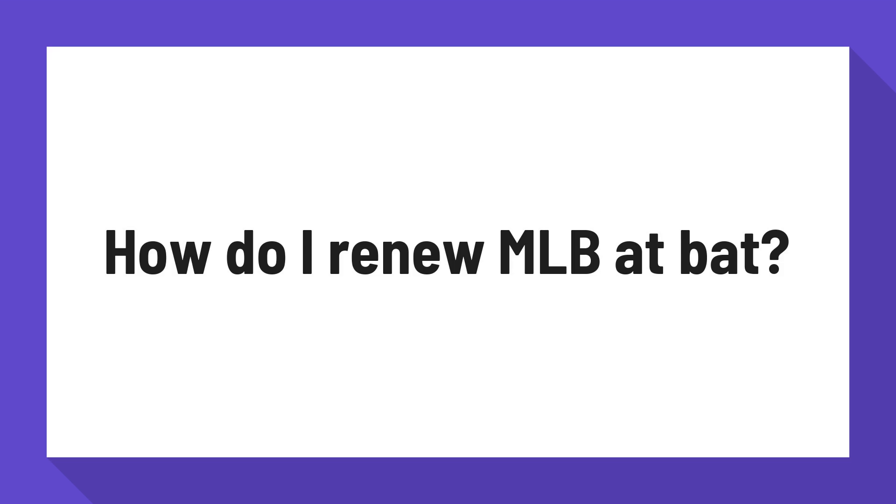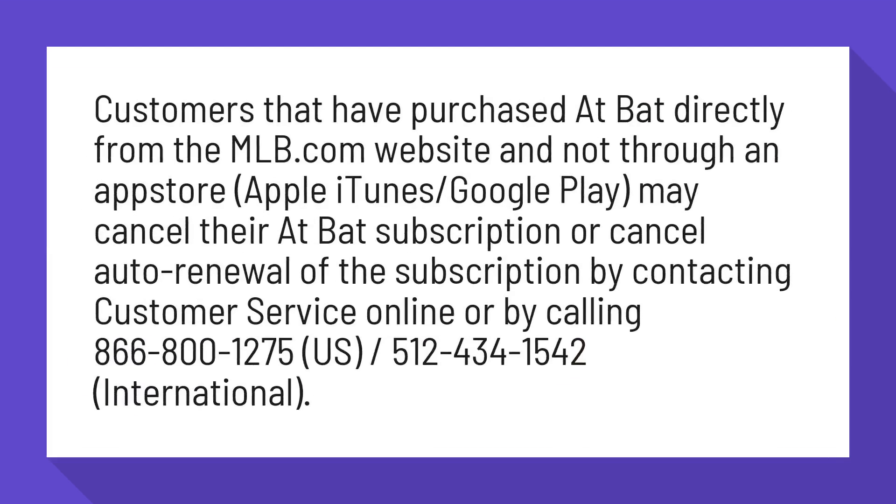How do I renew MLB At Bat? Customers that have purchased At Bat directly from the MLB.com website, and not through an app store like Apple iTunes or Google Play, may cancel their At Bat subscription or cancel auto-renewal of the subscription by contacting customer service online or by calling 866-800-1275 (US) or 512-434-1542 (international).